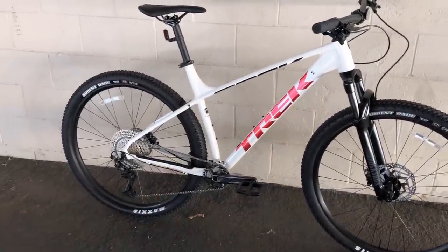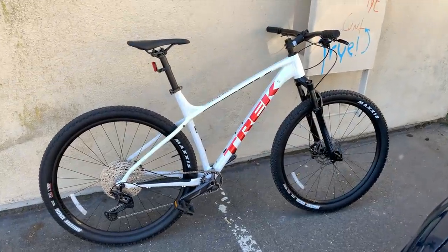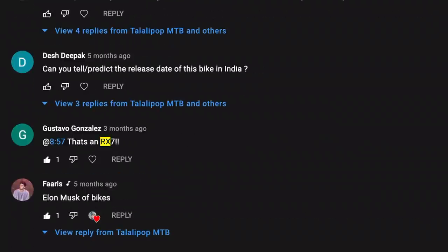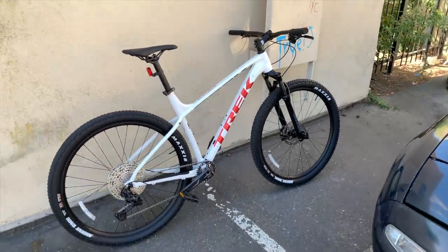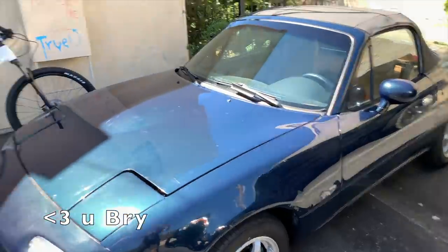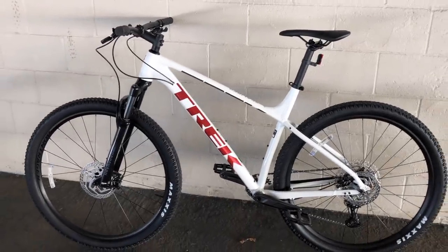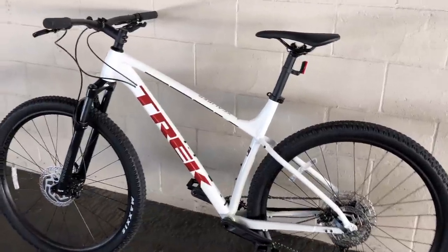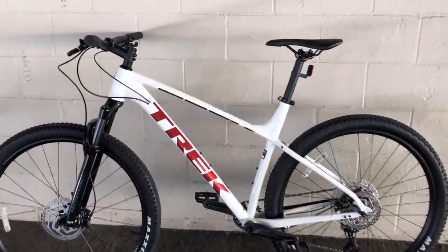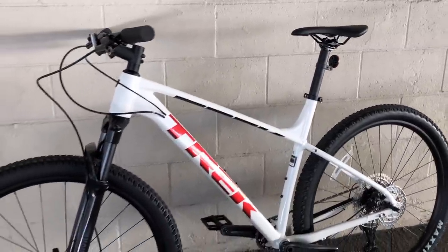A lot of you got upset in my Trek Marlin 8 review that I didn't talk about an RX7 parked on the street, so now we're going to admire how nice the Excalibur looks next to this beautiful Miata owned by my manager at Trek. Here's the other side of the bike — it looks really nice in this color. Let me step out into the sun to show you what the white paint and holographic red look like in direct sunlight.